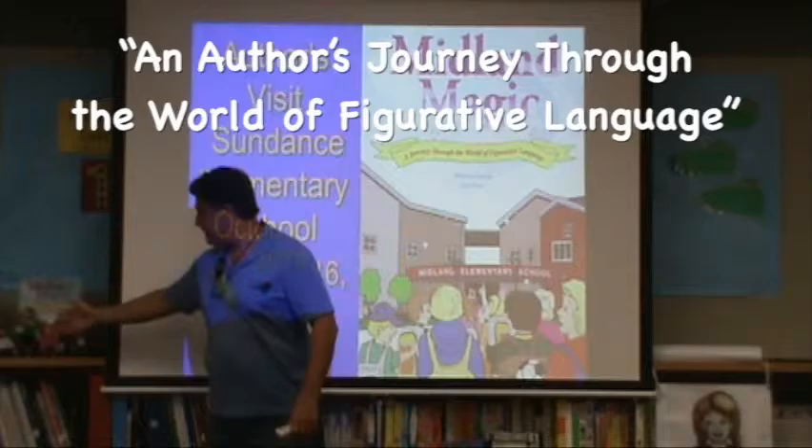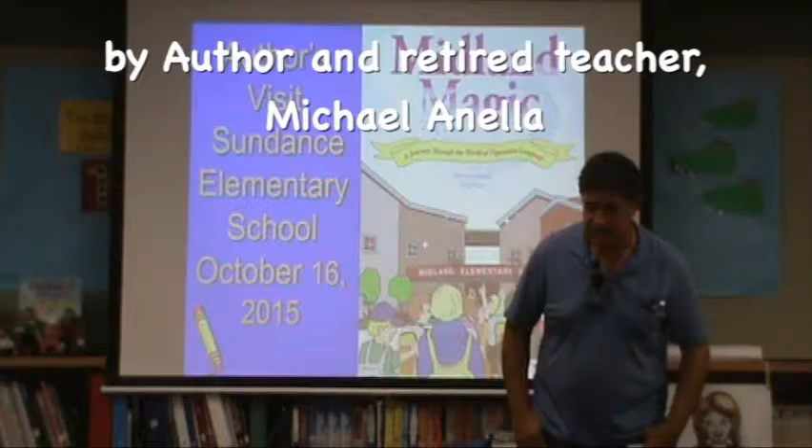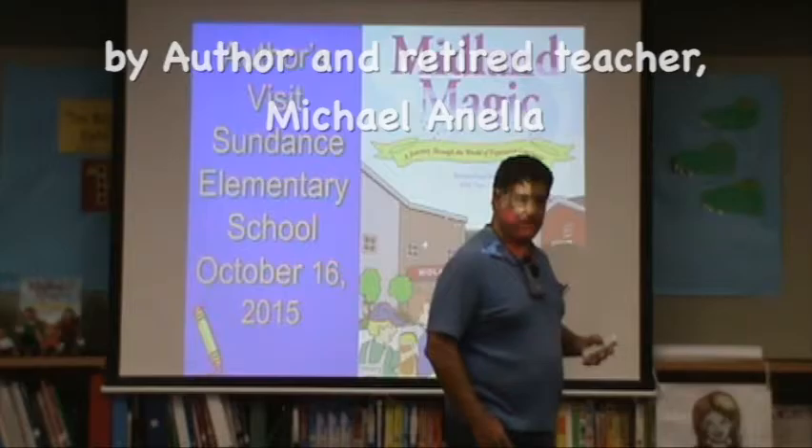My dream of becoming an author and being the creator of these reading buddies — I never imagined that my wildest dreams would happen. This all started because I wanted to teach my students in fourth grade all about figurative language.